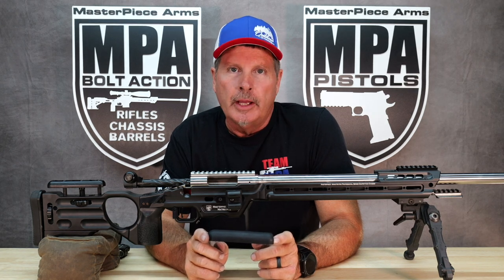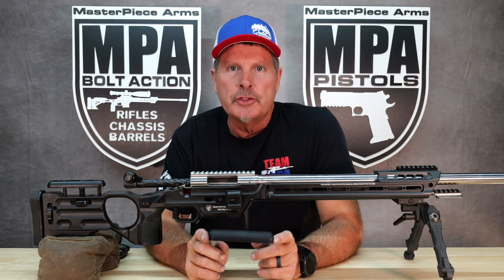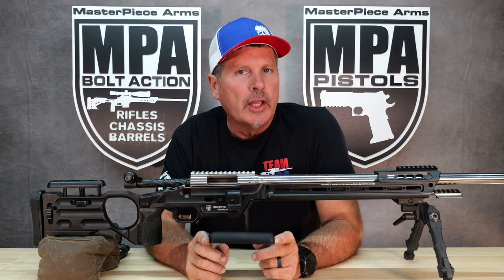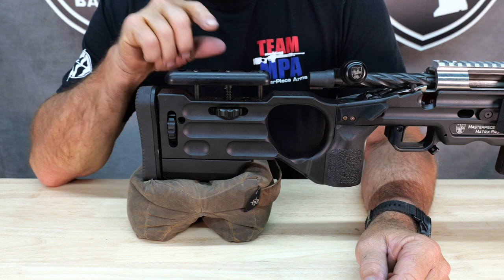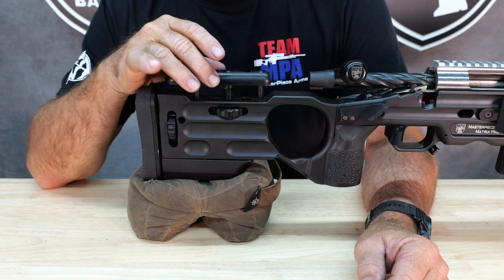Hi, Phil from AskPeaceArms here to talk about this new kick-ass cheek riser cover that we developed. Let me show you how this thing works. So if you guys remember, back here late last year we redesigned our cheek riser.